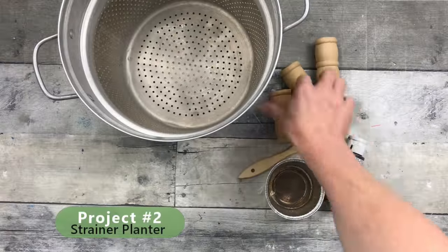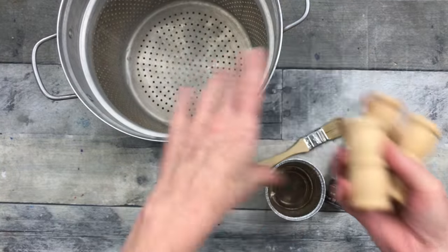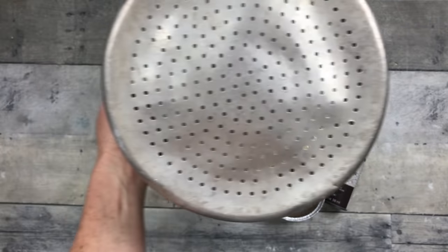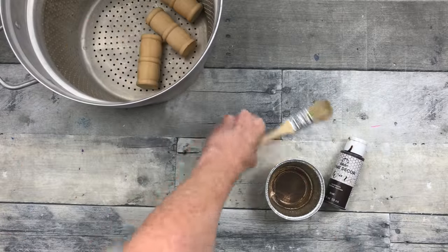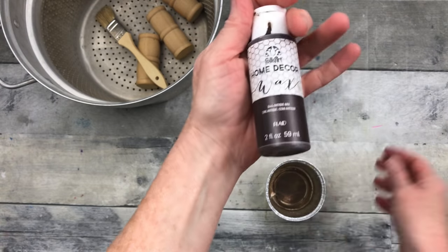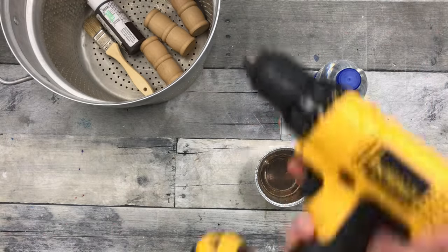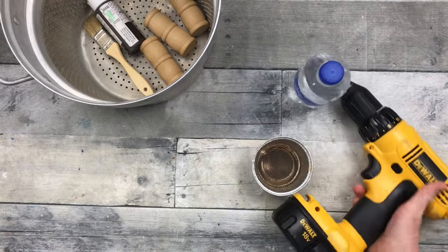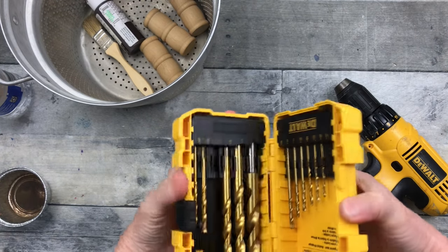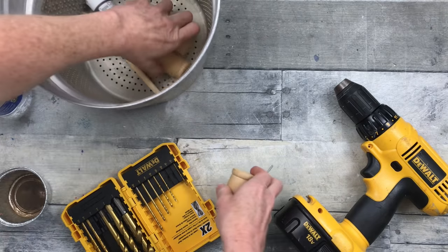Project number two is a strainer planter. I got this design from a Louisiana girl — her name is Julie from Julie's Designs and Signs. I'll put her link below because I'm giving her all credit for this idea. I saw it and thought, oh my gosh, I already have the pieces to do this at my house. Everything you see is thrifted except for the paint, which is an antique wax. Even my DeWalt drill is thrifted — I paid five dollars for it with two chargers, and it works perfectly.